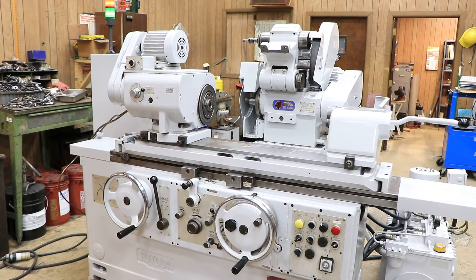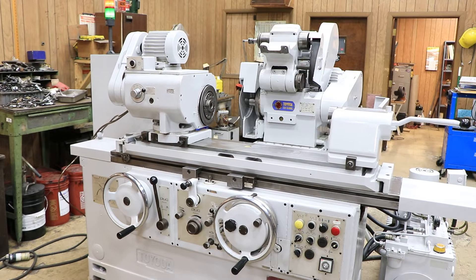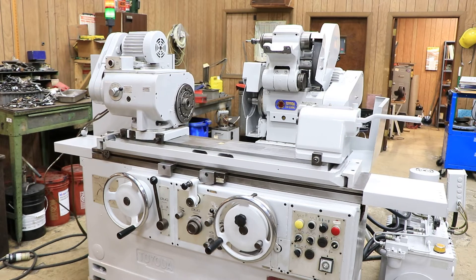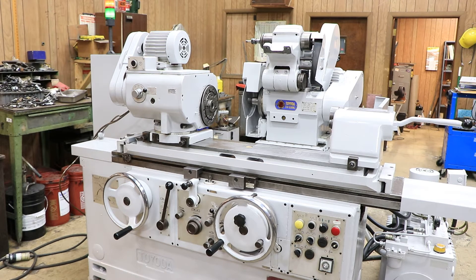We're in spark out right now, so just give it a second. And that's it — the wheel head will retract when it's all done. And there you have it. That is the Toyota GUP 32x50. Thank you very much.